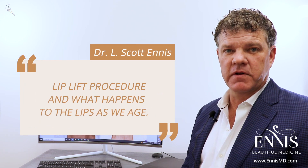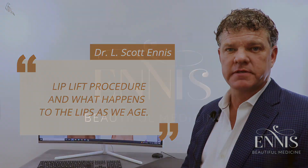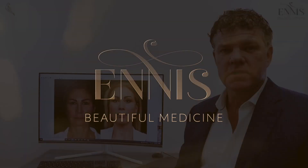Hey guys, this is Dr. Ennis in Boca Raton, Florida. Today we're going to talk about a lip lift and what happens with the upper lip as it ages.